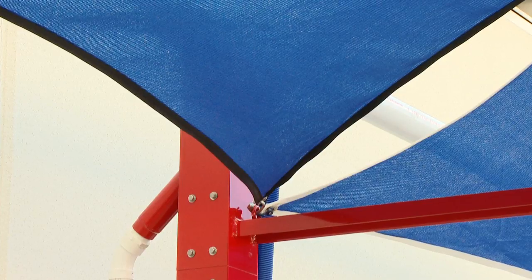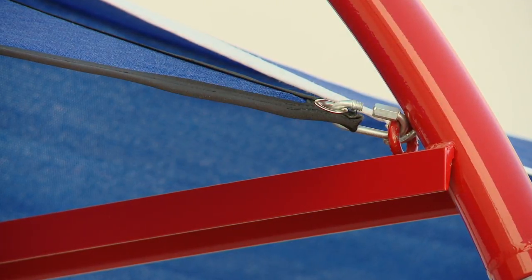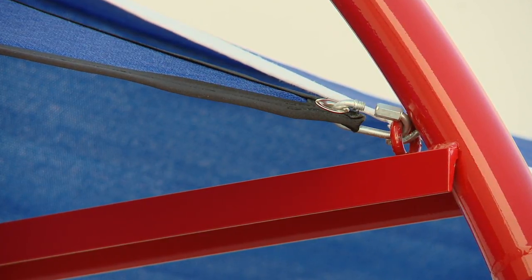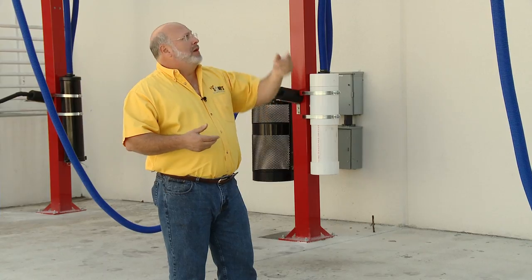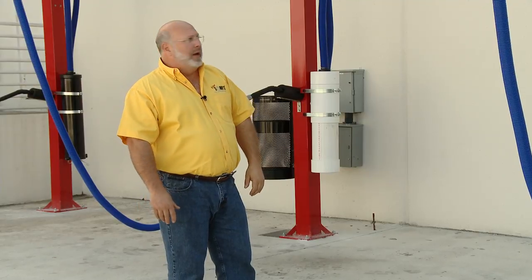The canopy has a real neat attachment design from three points with little turnbuckles, as opposed to having to lace the canopy up and over the entire canopy. If you have a storm coming, it's about a 30-minute job to go out there and take your canopies down just by releasing those three turnbuckles and popping them off and putting them away until the storm passes by.